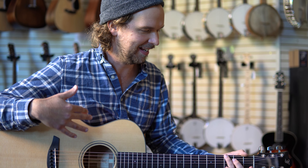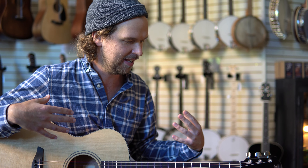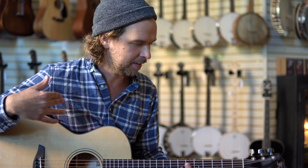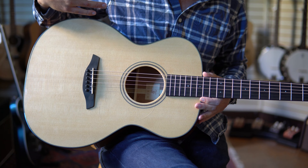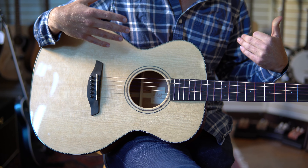As I'm playing the O.M. here, I'm struck — and I've been struck this way by other FERC instruments — that this isn't just a great sounding instrument at its price point. This is really one of the better sounding O.M. models I think maybe I've ever played. I think there are two factors going on with any FERC instrument that are worth pointing out that kind of make that true.